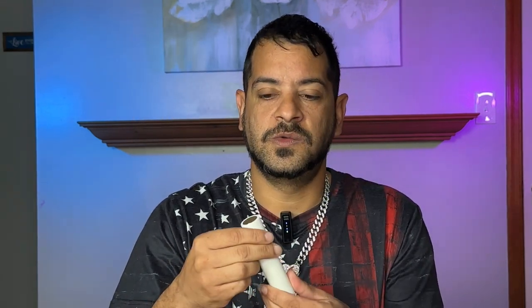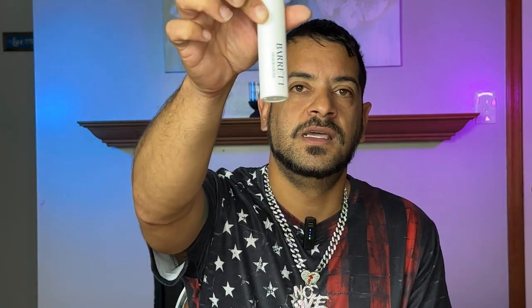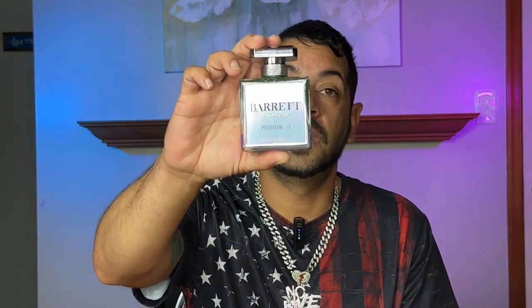I'm going to leave a link down in the description for his new website, which is a lot easier to navigate. He does amazing work. He's got decants in gold and silver — 10 ml decants for $11.99, and the 50 ml bottle is $44.99. That's a lot of juice for $11.99 — try a decant first, then upgrade to the full bottle. Use discount code POP20 for 20% off the entire order. Links are down in the description.